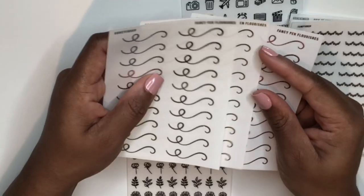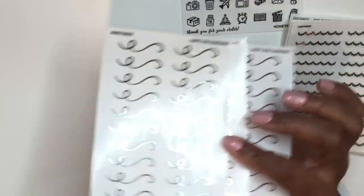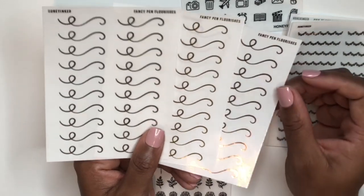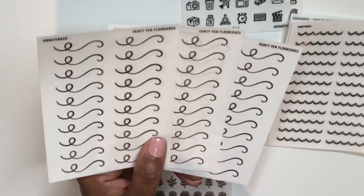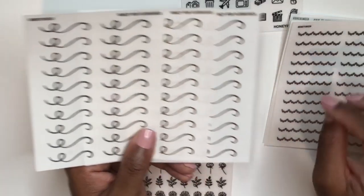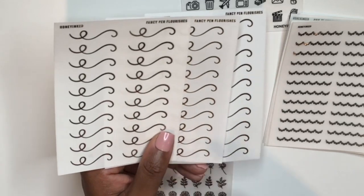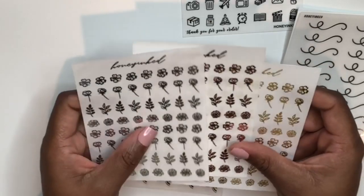I also got these fancy pen flourishes and they're gorgeous. They're one of those things that will be really easy to incorporate into a spread — you could layer them over a full box, a half box, in empty white space, use them as a divider or an accent. There are so many possibilities. What I really love about this shop is she has so many accent pieces that bring a spread to life.